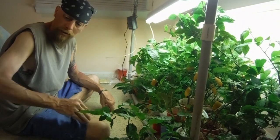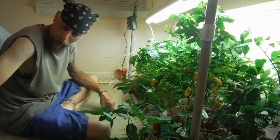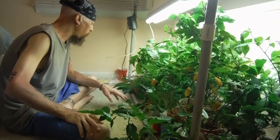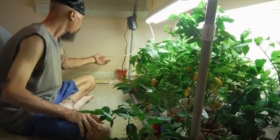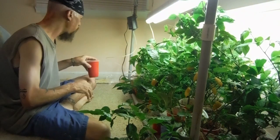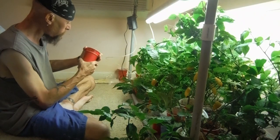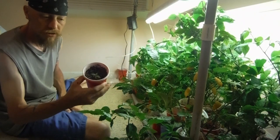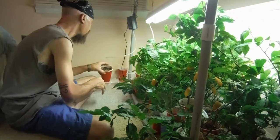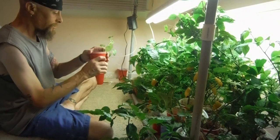Got the camera on the tripod, got my trusty puppy doggy over here. Let's hop right into this stuff. One of my plants did not make it — I believe that was one of the Kangstar. Here's another one of the Kangstar, staying nice and low in the cup, looking nice.